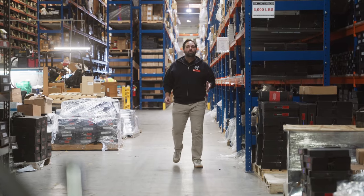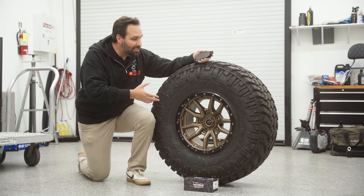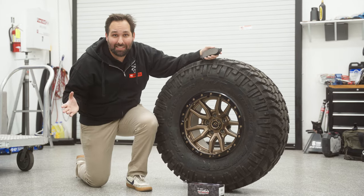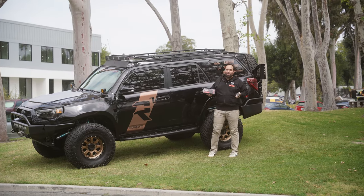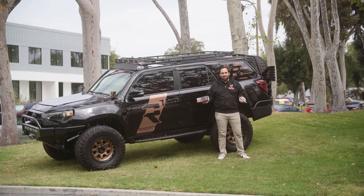They also work well on lifted trucks with large diameter tires. Large diameter tires like this one wreak havoc on your braking system because they act like a large lever arm, inserting more force on your braking system. The R1 Concepts Performance Off-Road and Tow Pads basically turns your vehicle's brake system into a big brake kit for a fraction of the price.